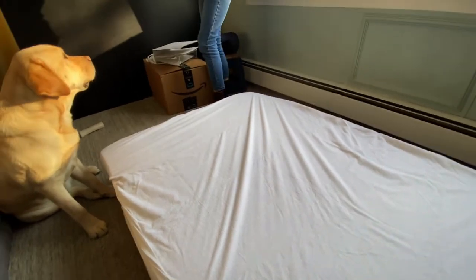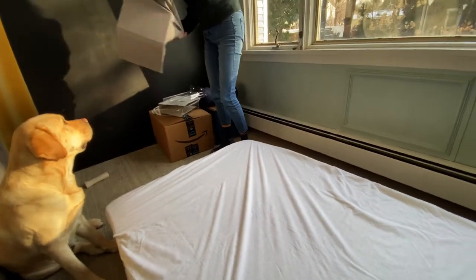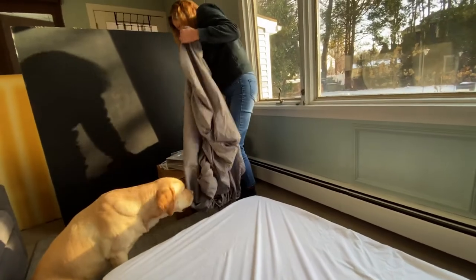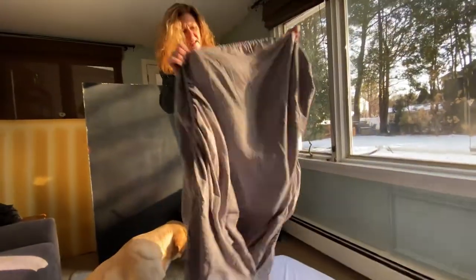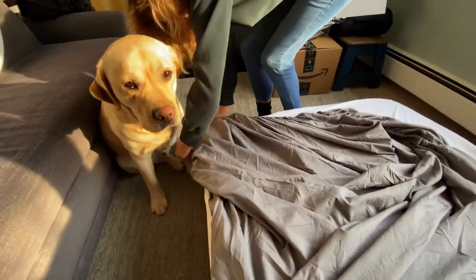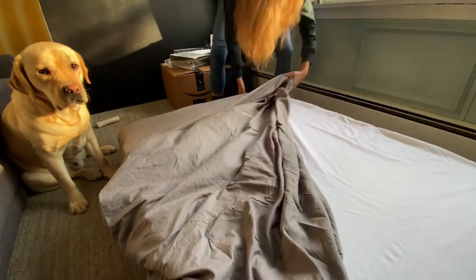They're both washable. Just something on top because that's going to get dirty in like three seconds. We have just a fitted sheet — it's gray to hide the dirt. It's the short side — let's try it this way. There, nice and snug on this side.